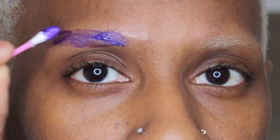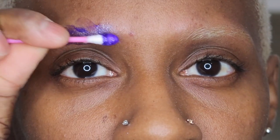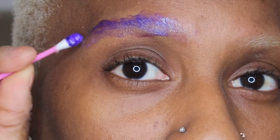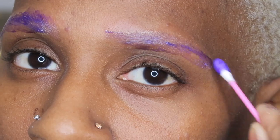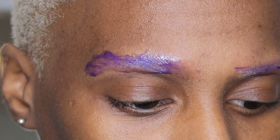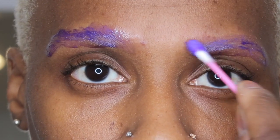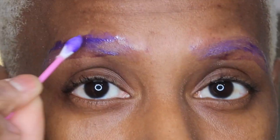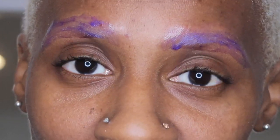I want my eyebrows to be platinum. I know some people go blonde where it still has a little brassiness in it, but I want mine to be platinum. So I'm going to let this sit on for three minutes and I'll be right back with the final results.